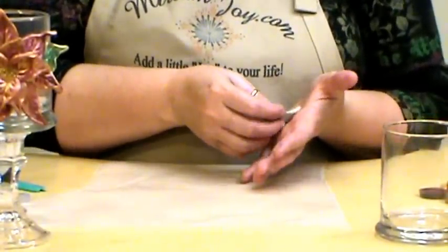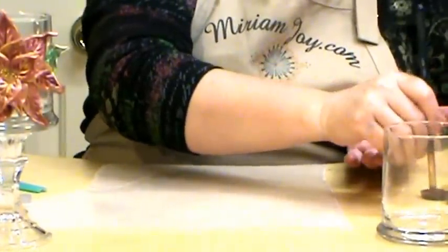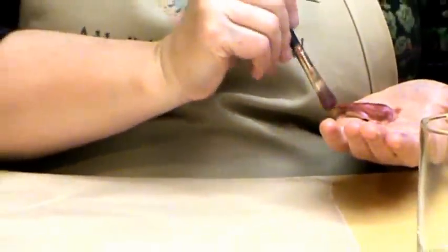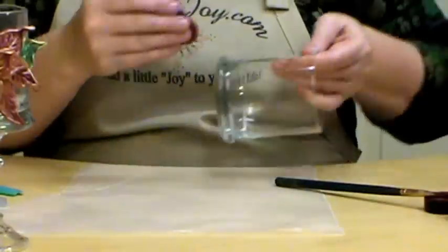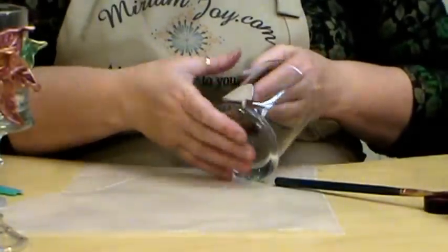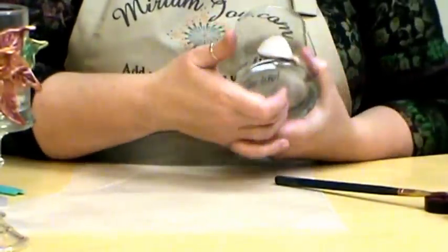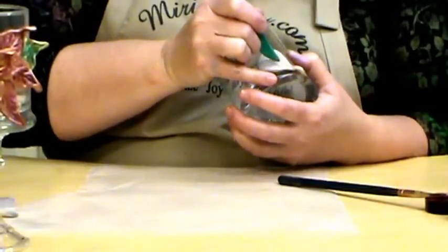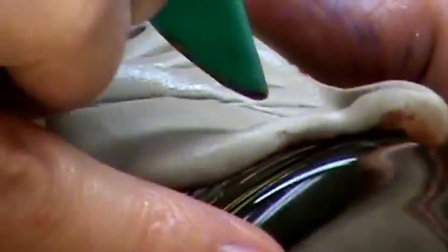We're back. First thing we're going to do is flip this over and you'll notice you've got your handprints or vein lines in there. Just leave those in there because if you look at a poinsettia, the flower actually has those. We're going to color the back this time because you are able to see the back through the glass. Try not to lose the shape of your flower — if you do, just stop and do it again. We're going to come in with our tools — you could use anything if you don't have a clay tool — and just make our veins in the flower.